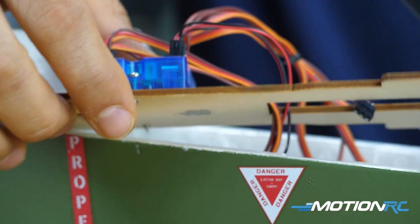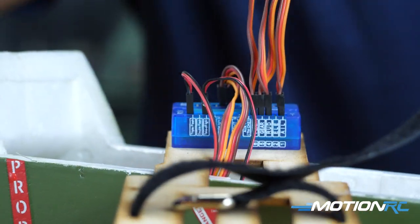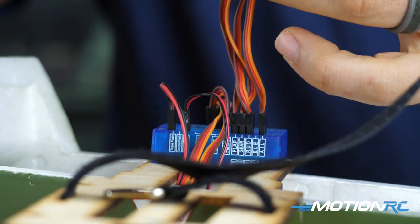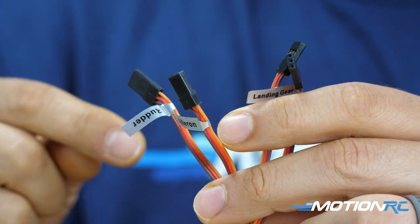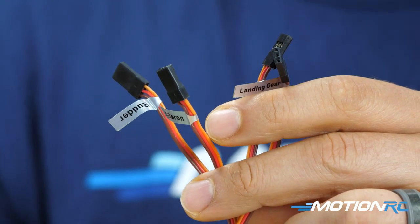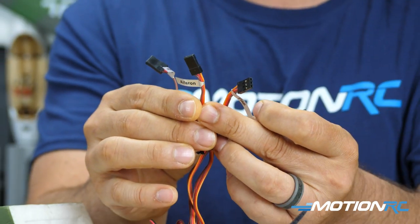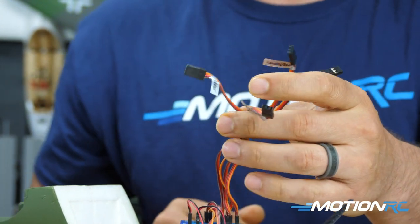On the receiver port side, you'll have four leads going to your receiver: aileron, rudder, landing gear, and flap. Note that there is no elevator lead coming out of the blue box — the elevator lead comes through the fuselage from the center wing and goes direct to your receiver. Also note that the flap lead situation needs special attention, which we'll get to shortly.